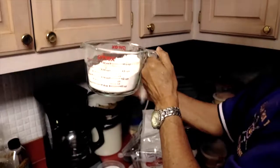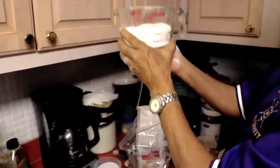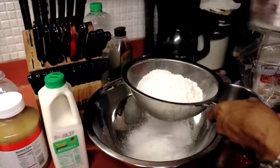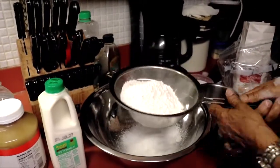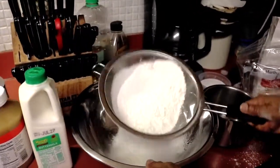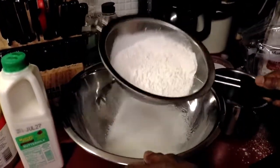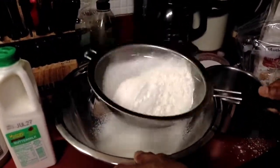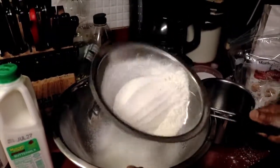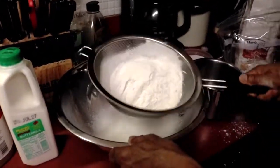We shake it to make sure it's even, then take our flour and pour it into our sifter — just shake it like that. That's going to aerate the flour as well and make it rise even better than it normally would. You can see how the flour is falling into the mixing bowl.